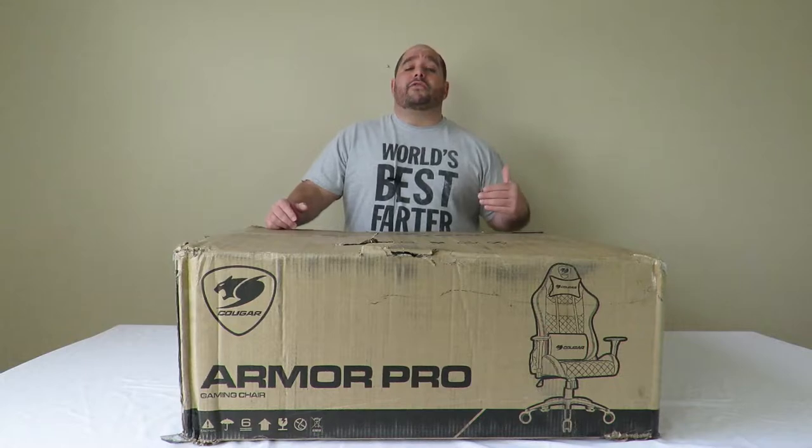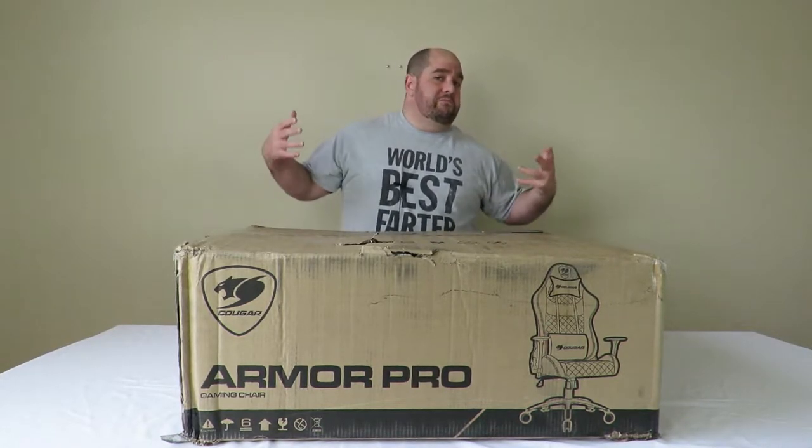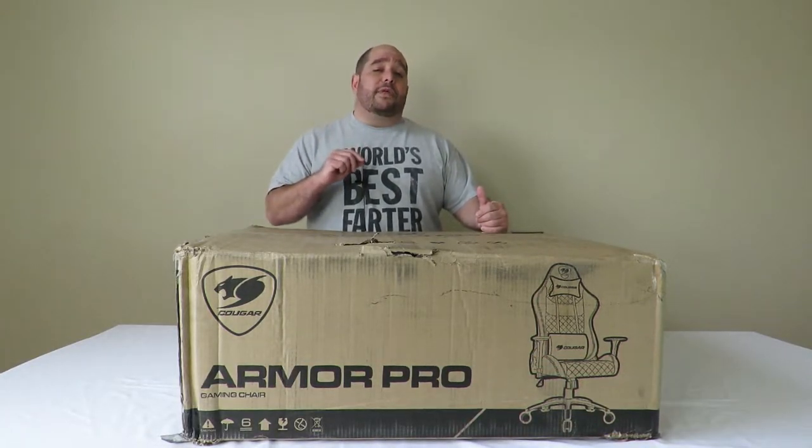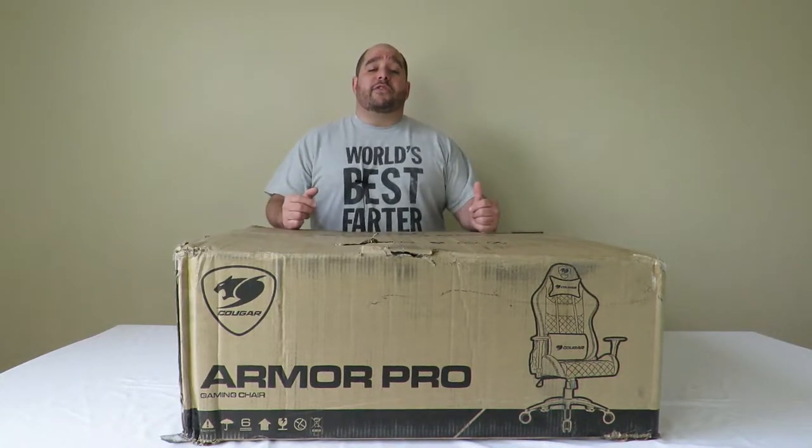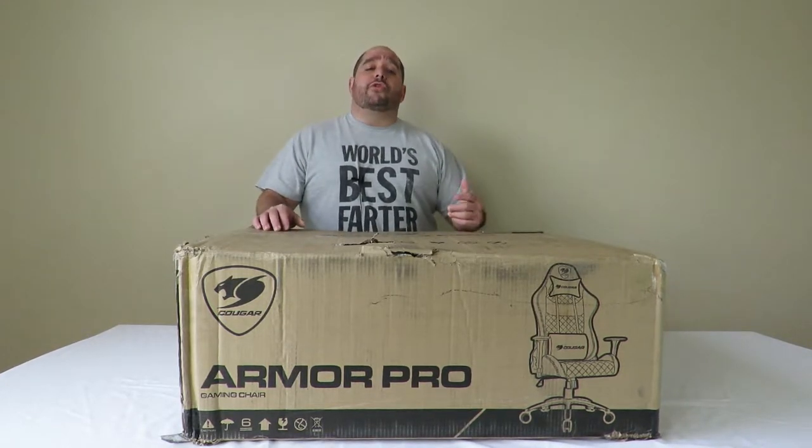Today we're going to bring you another unboxing and overview of the Cougar Armor Pro gaming chair. In this video, we're going to be doing an unboxing and a brief overview so you know everything that comes inside of this box. I'm going to give you all the details and the specifications as well, just in case you have any questions. Then in another video, I'm going to show you guys how to put it all together. So anyway, let's get started on this unboxing.